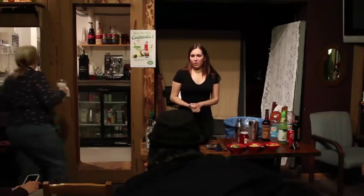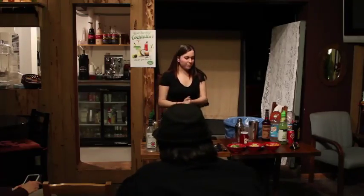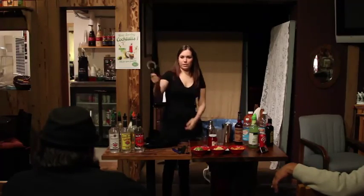So this is like a crash course — extra crash course on bartending using premium blend, obviously. Let's go over some of the bartending tools, very easy stuff. Does anybody know what this is?